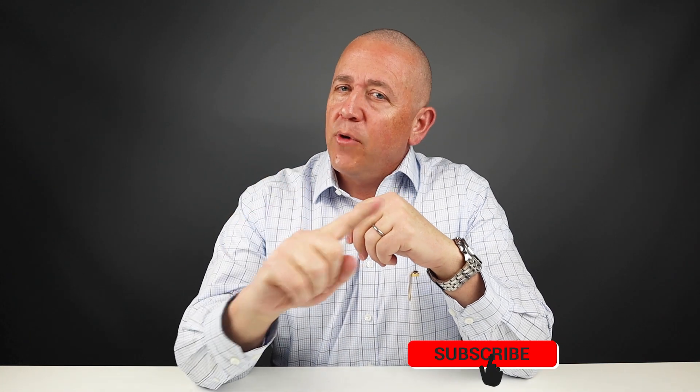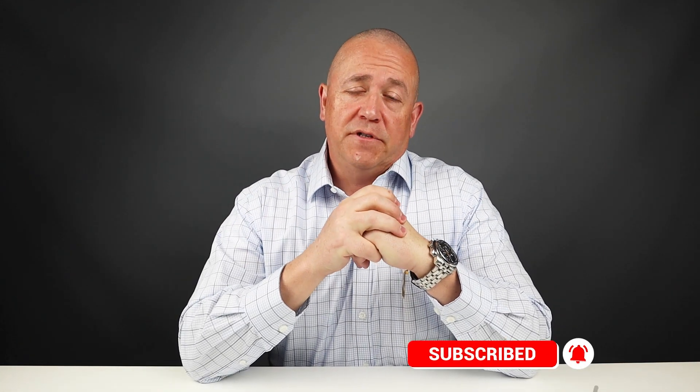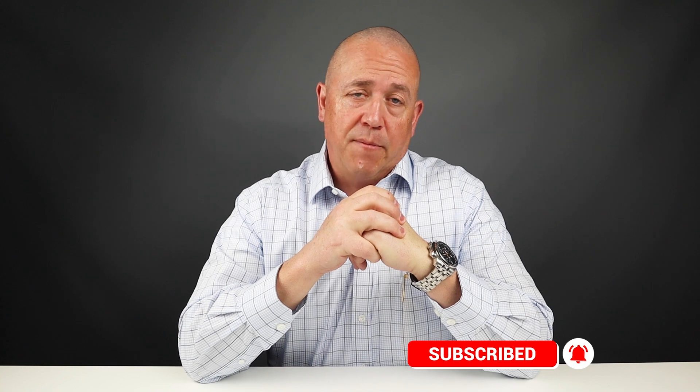And before you watch another minute, subscribe and ring the bell so you can always be receiving new wallet reviews that are coming out.